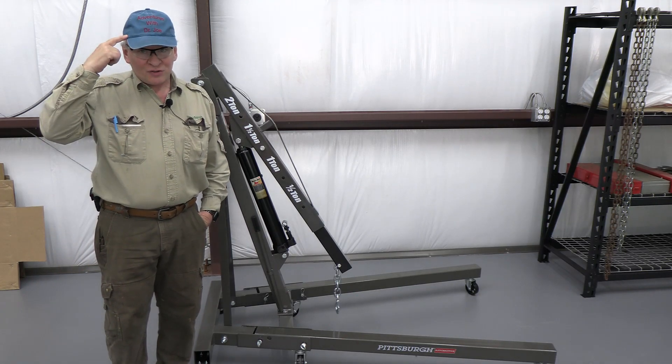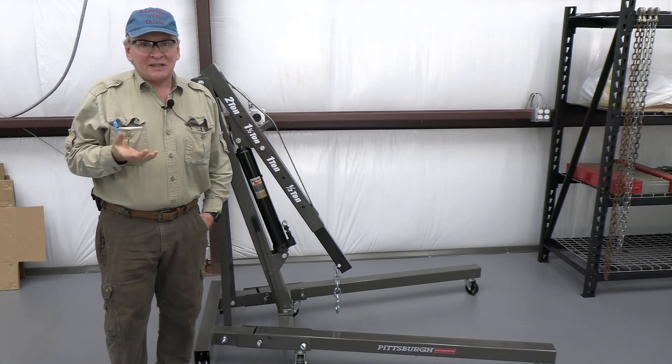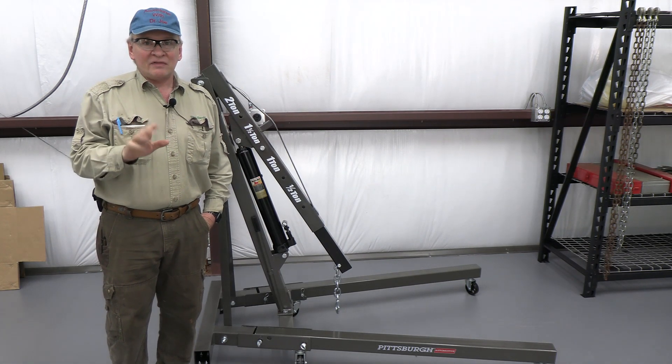Welcome back, this is Adventures with Dr. Joe. If you subscribe and click like, it helps the channel a lot, so please consider that. I love comments and I do respond to everyone.